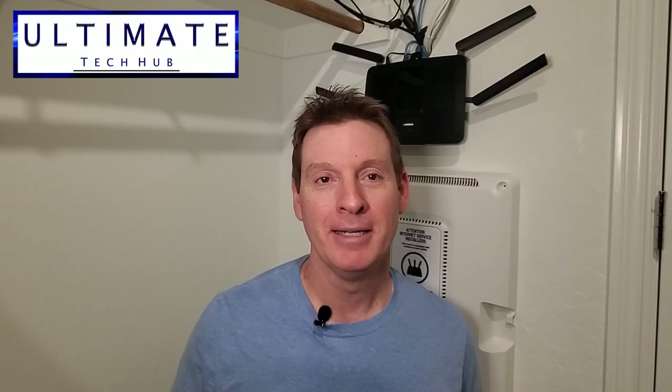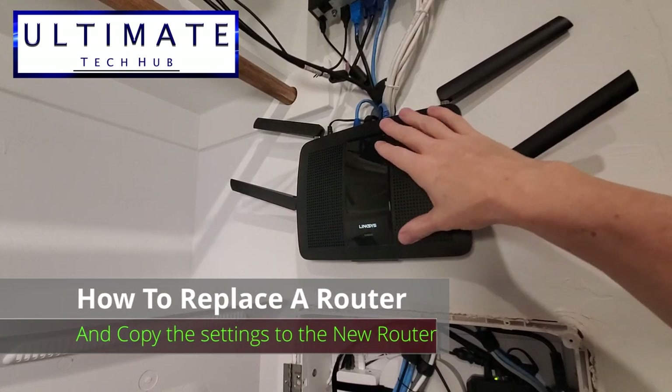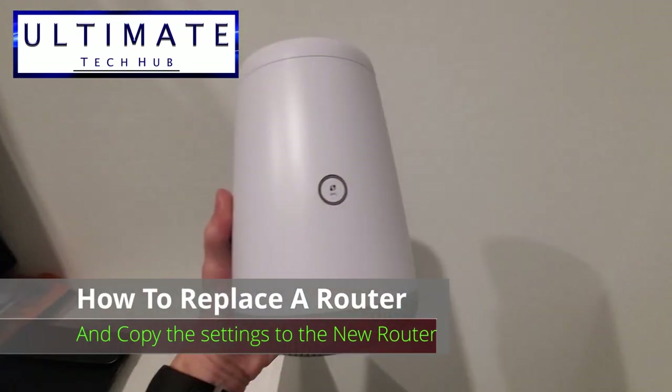Hi everyone and welcome back. On today's episode, we're going to replace our old wireless router with the new router from CenturyLink, and we're going to show you how to swap these devices out quickly and easily. That way your network is only down for a minute or less — guaranteed. Next, on the Ultimate Tech Hub.